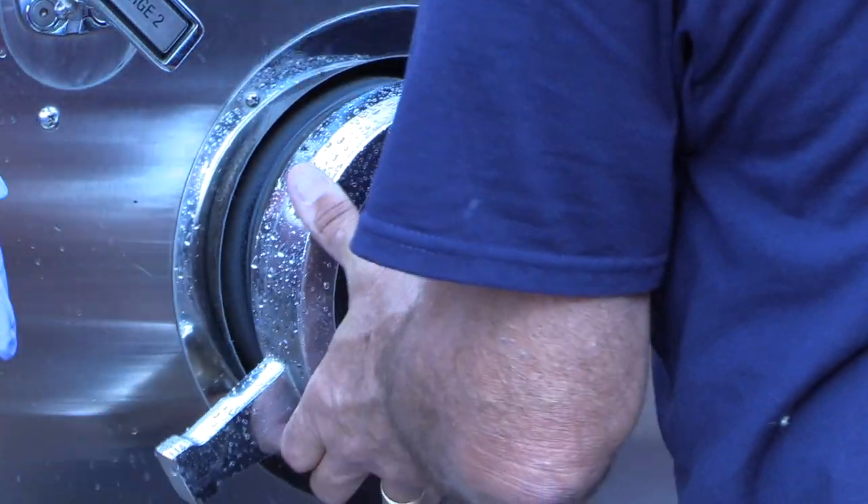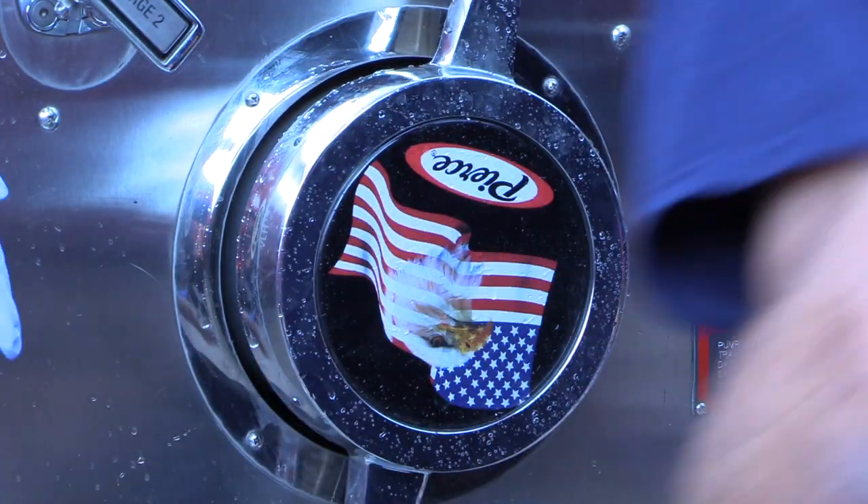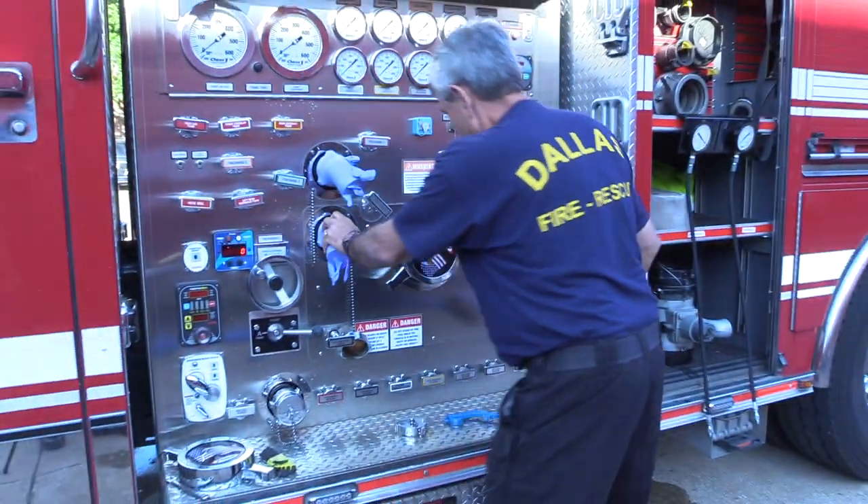Cover the 5-inch intake valves with the caps provided and tighten with a dead blow hammer. Anytime you use this hammer, be careful not to damage nearby handles or gauges.